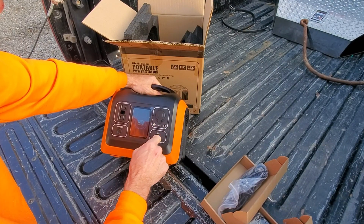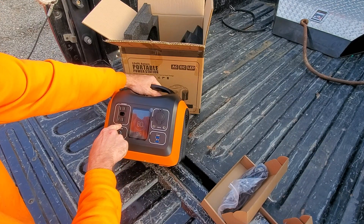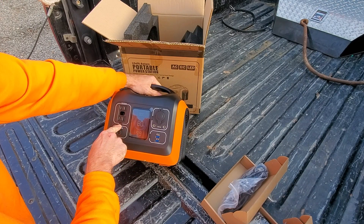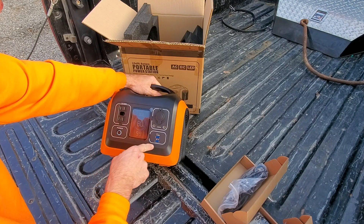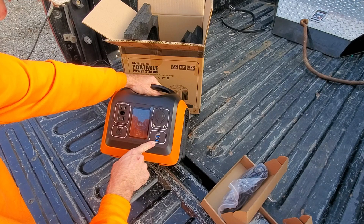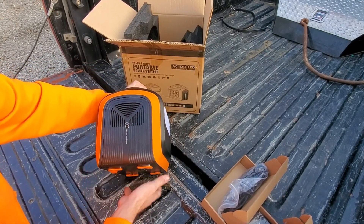That's where you would plug in your power. It's not a touch screen. It's showing 99 hours of power because we're doing zero watts. It looks like we can charge some things — there's a USB 3.0 port and that's where your power input would be.